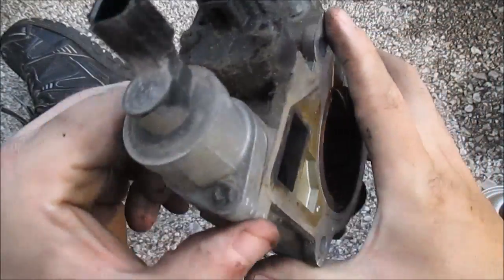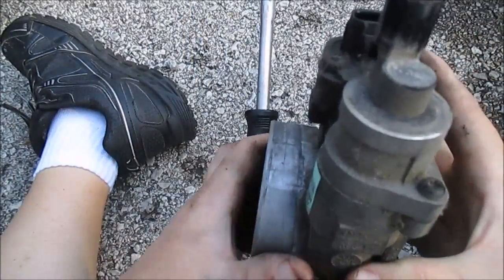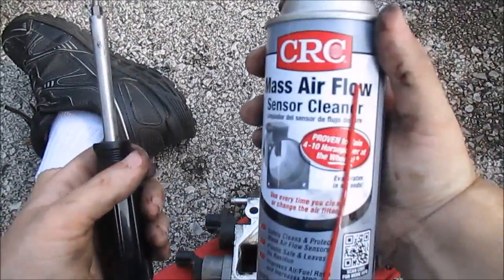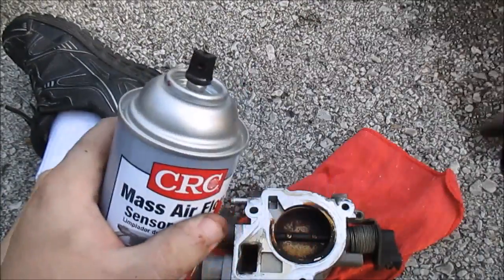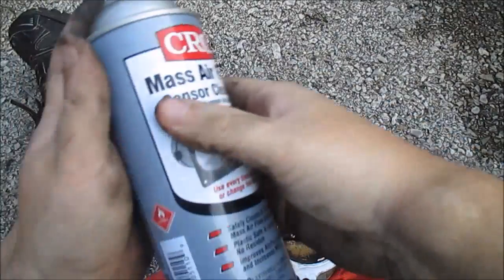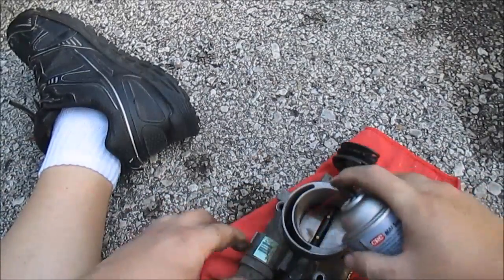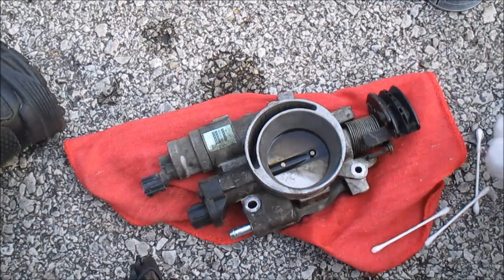I'm going to take this apart and clean all this out. This is actually a T20 Torx bit, so I'm going to go ahead and take this out and clean it up real good. First I'm going to lay this out — this is actually just mass airflow cleaner. These are sensor-safe, so you can buy throttle body cleaner, or some people use brake cleaner — personal preference. This is just what I had, so this is what I'm going to use. I've got a Q-tip and some cotton balls to try to scrub this out.